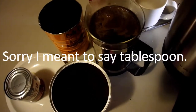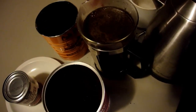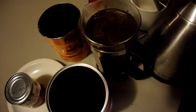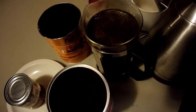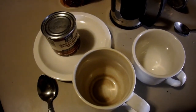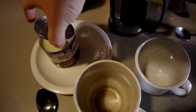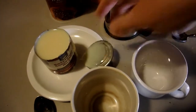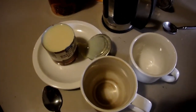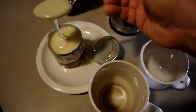I'm just going to let that sit a little bit, and while it's sitting I'm going to put my sweetened condensed milk into my mugs. The coffee is still in the carafe right here, and I'm going to get about a tablespoon of condensed milk.